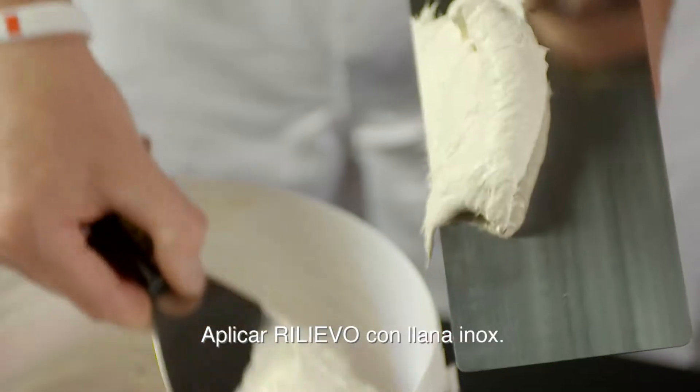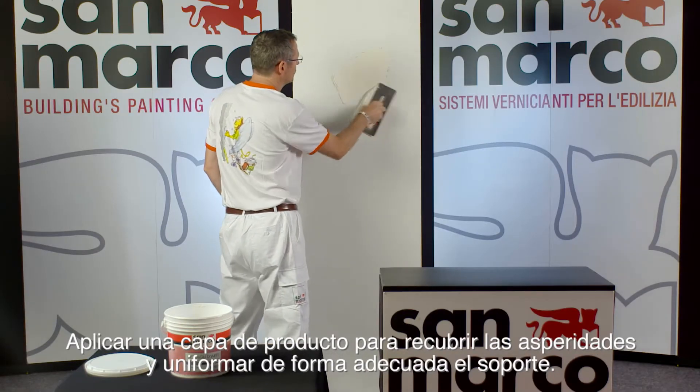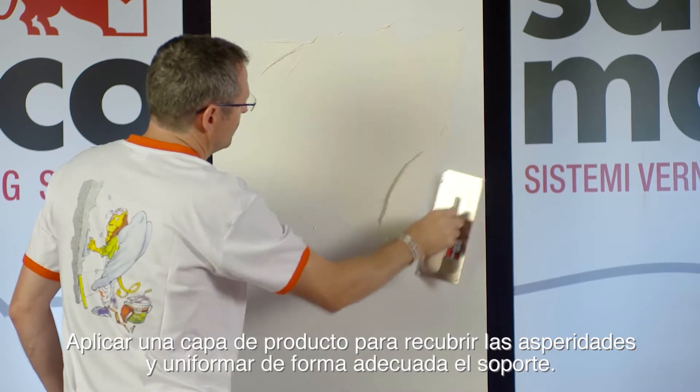Apply Relievo by stainless steel trowel. Level first the surface, creating a coat able to cover the wrinkles and make the support homogeneous.